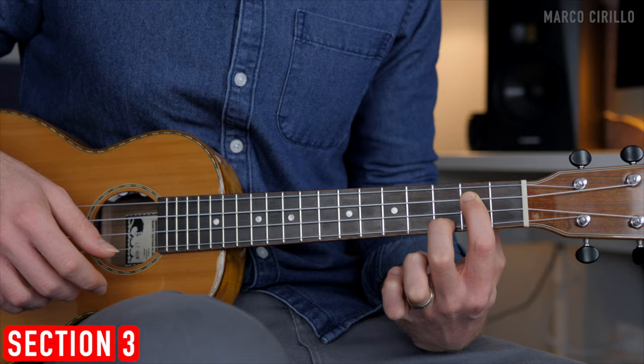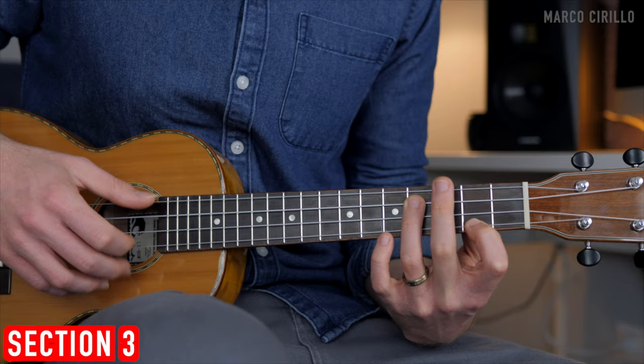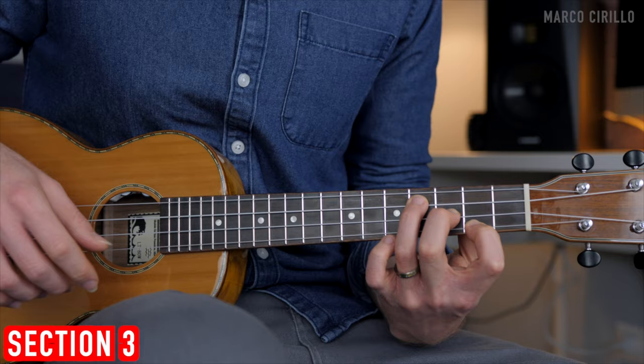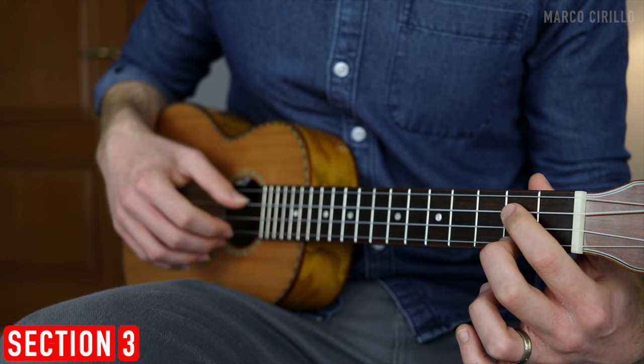The third chord, the E minor: fret four and two. I'm always plucking with thumb and middle. Then the second string fret three. For the B minor, it's fret two and two, and the first string open — I'm not using a bar chord here.